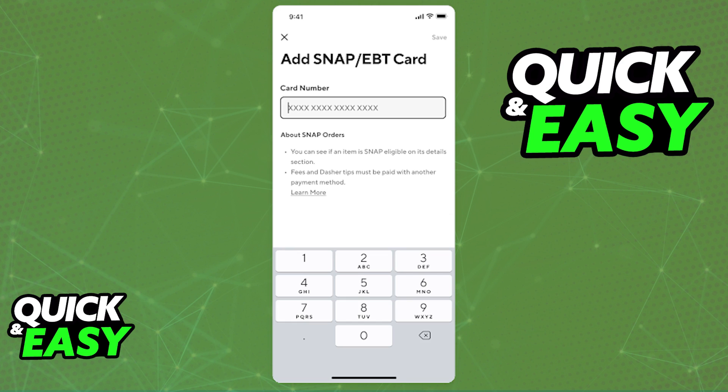When you click this option, you will have to include the card number. Go ahead and input the full EBT card number and save to your account. Double check to see if all the details are correct, and as long as the details are valid and legitimate, it will be added under the payment methods.